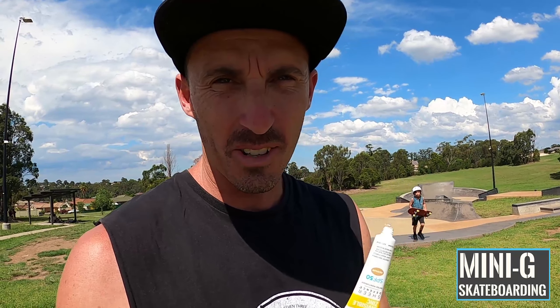We've just rocked up here at St Helens Park Skate Park. As I said, it is stinking hot, so get the sunscreen on — slip, slop, slap — and then we'll get into it.